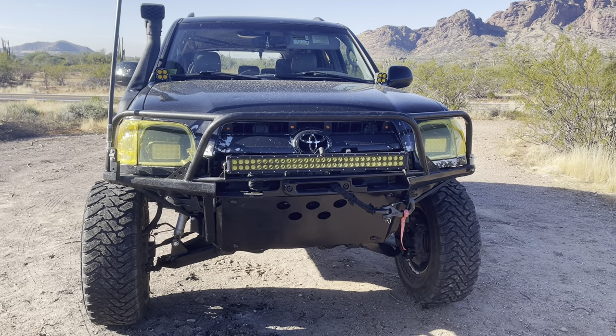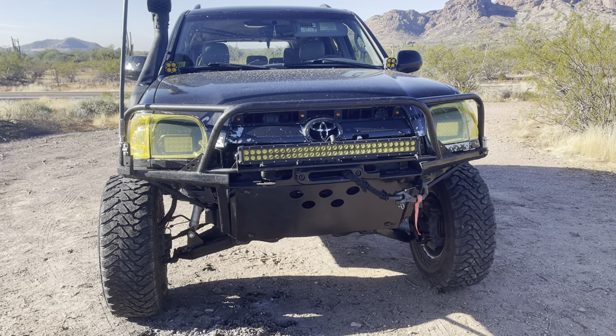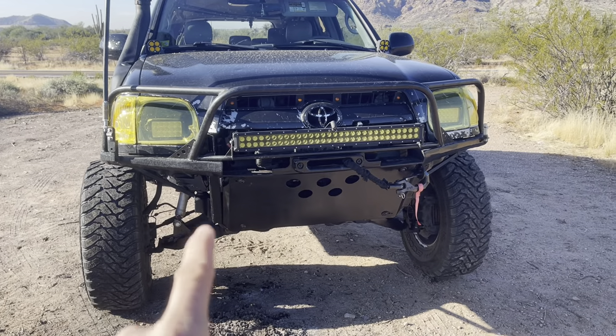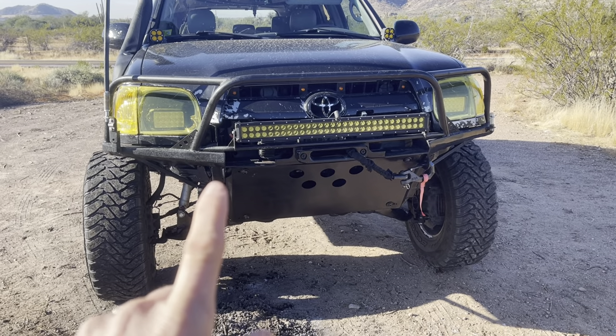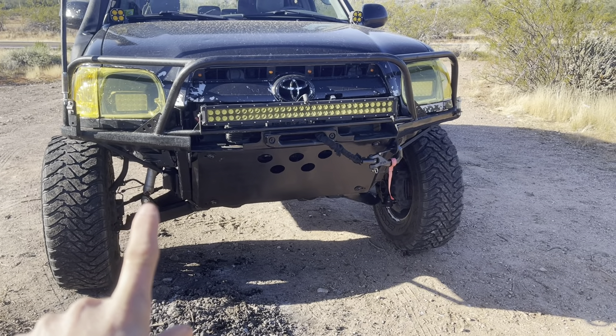How are you guys doing today? As promised, the walk-around video of my current setup. This is a 2007 Toyota Sequoia 4x4 — right now it's not currently running 4x4, but I'll get into that in a second.